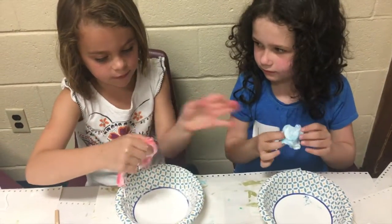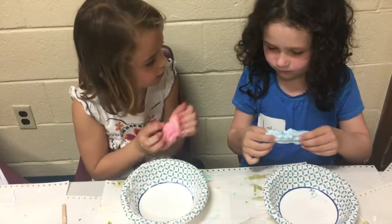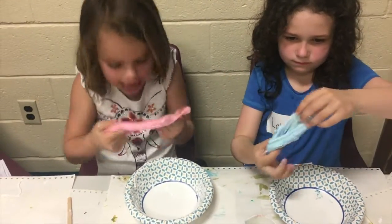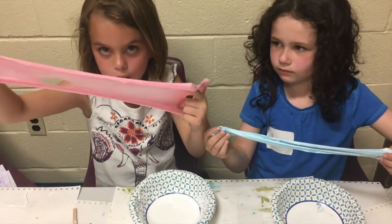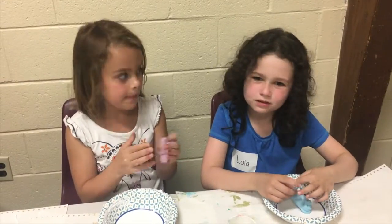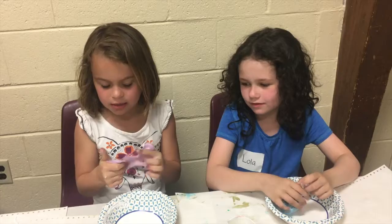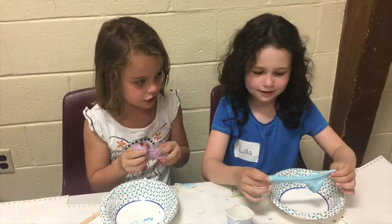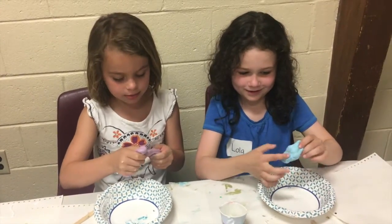It's super stretchy. I love this color. Do you like your color? That's a very cool blue. It looks like a marble. This slime is amazing, right? Guys, please try to make your own slime and maybe show us. Now let's do the amazing stretch — the stretch to do it all.